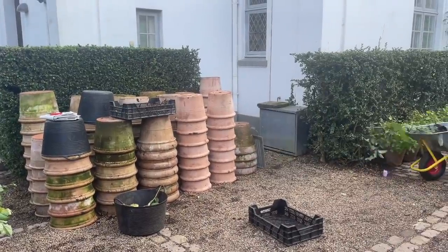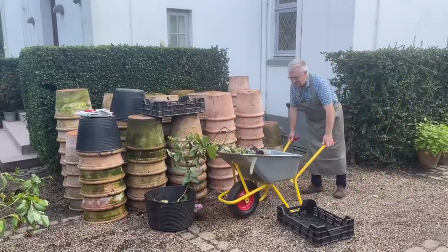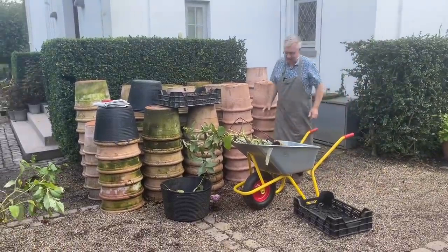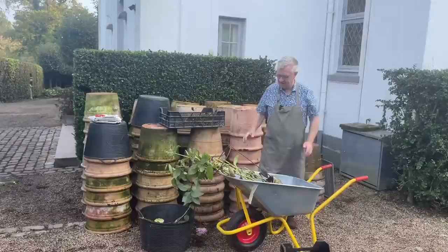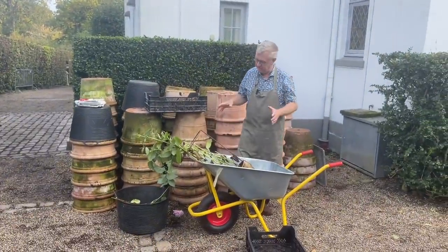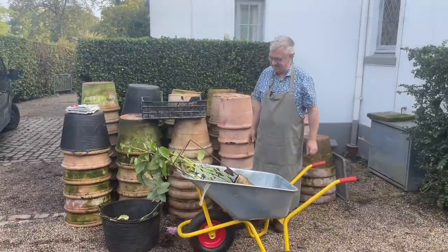Hello, welcome to my garden. Today I will talk about dahlias — how to winter store dahlia tubers. You have probably seen that I, during the season, am growing so many dahlias in pots.